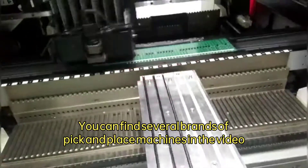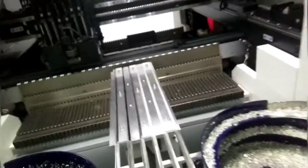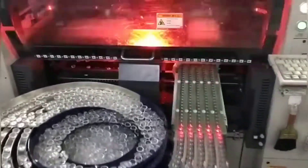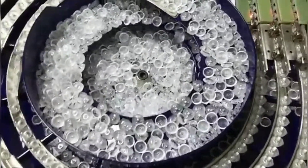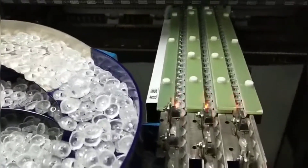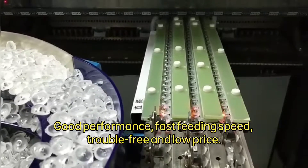You can find several brands of pick-and-place machines in the video. Good performance, fast feeding speed, trouble-free, and low price.